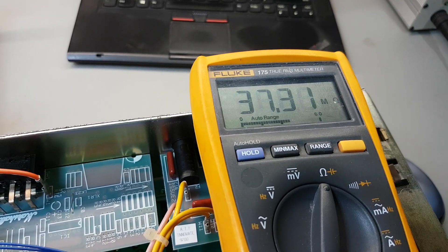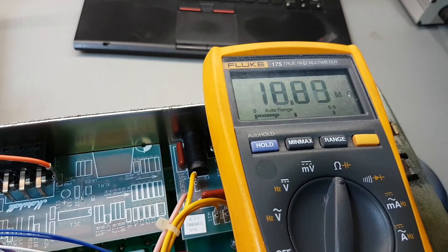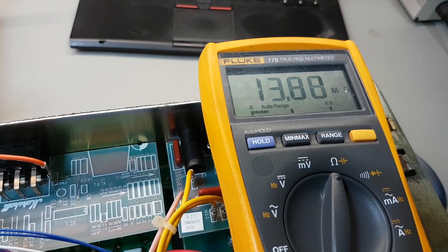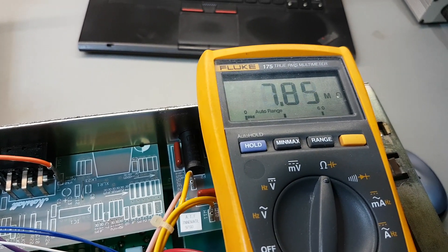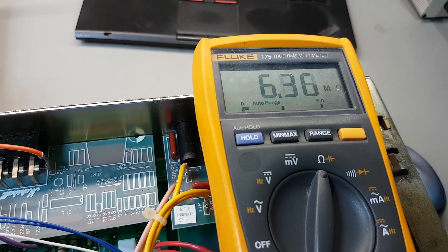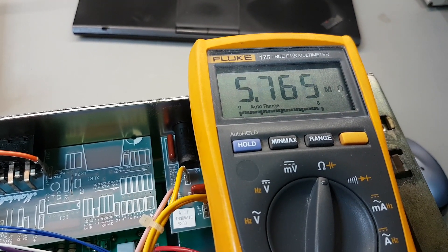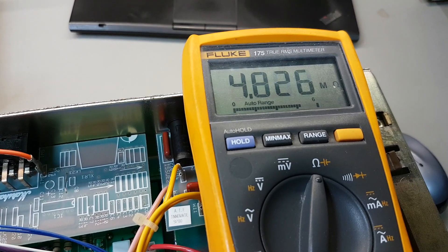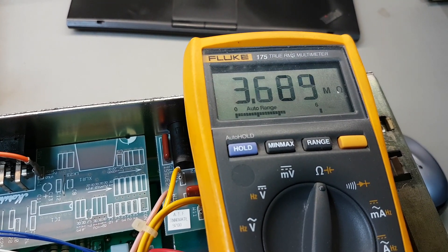And the resistance is dropping - look at that - not even that hot. That would start showing pretty heavy leakage and bias drift, and it just keeps going.